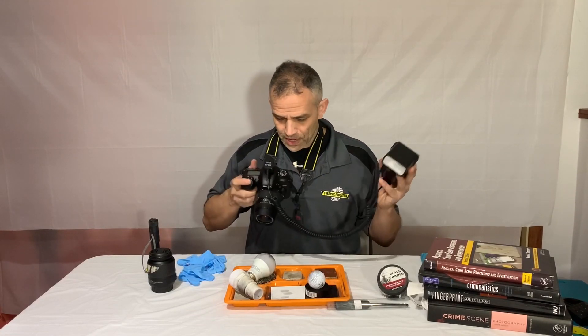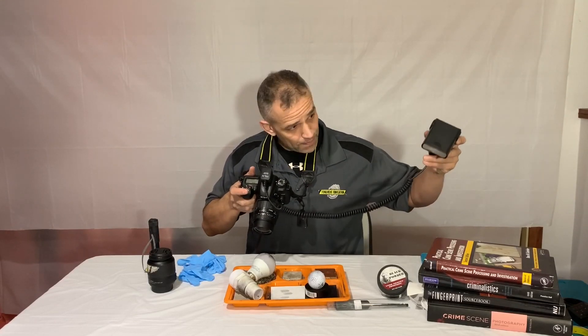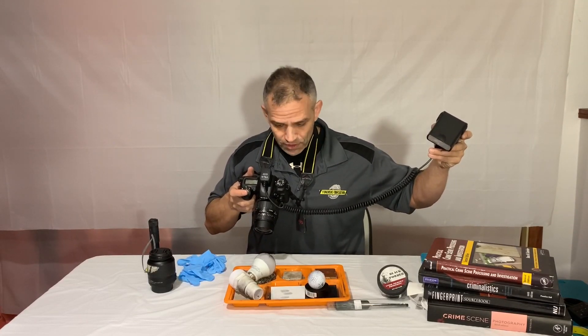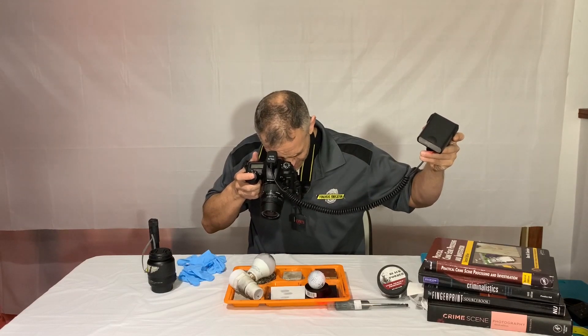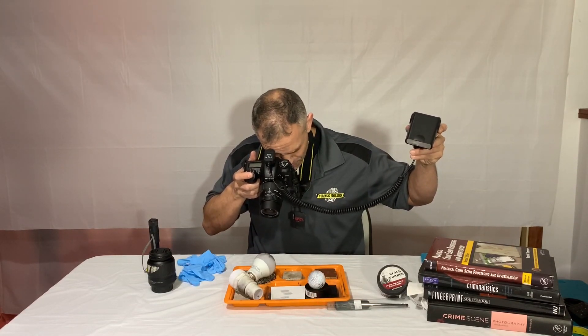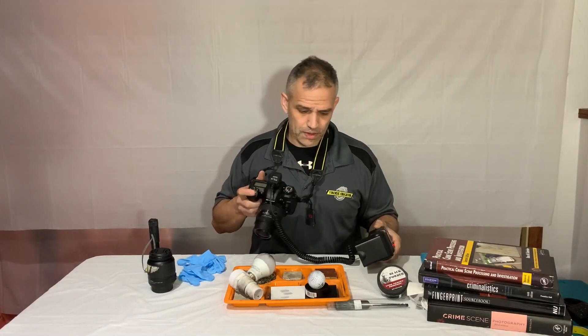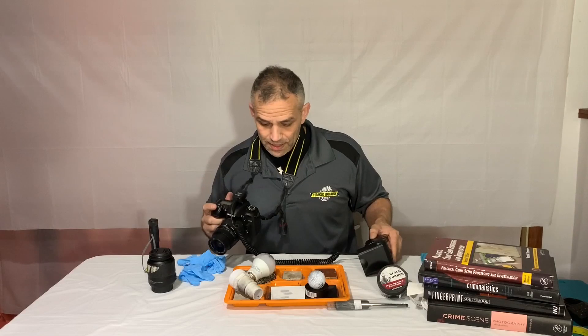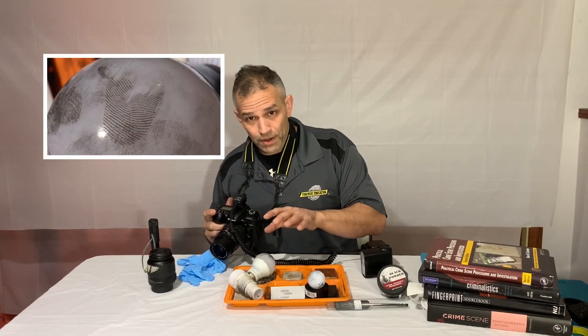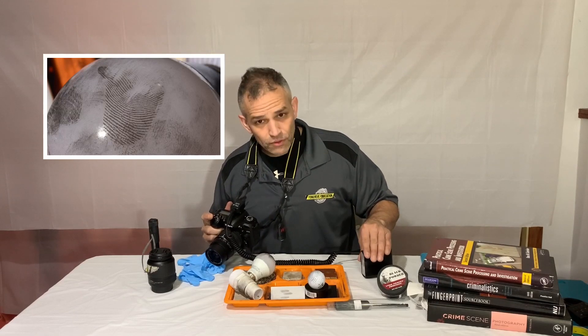I have it on TTL — through the lens. I'm going to hold the flash at about a 45-degree angle. Now when I look at that fingerprint — that's gorgeous. I have a beautiful print, properly lit. It's looking gorgeous using that flash.